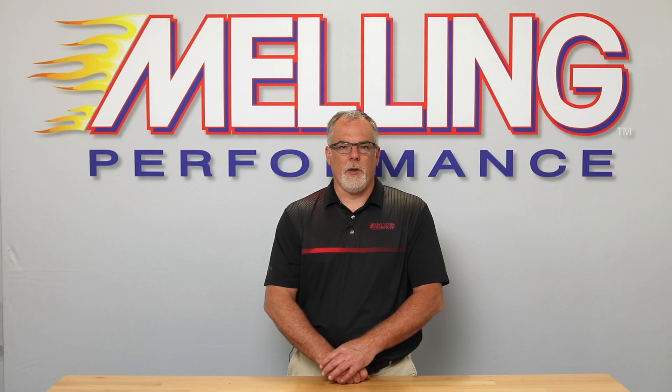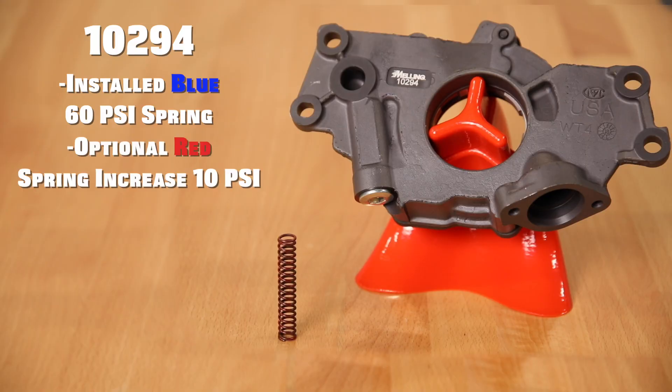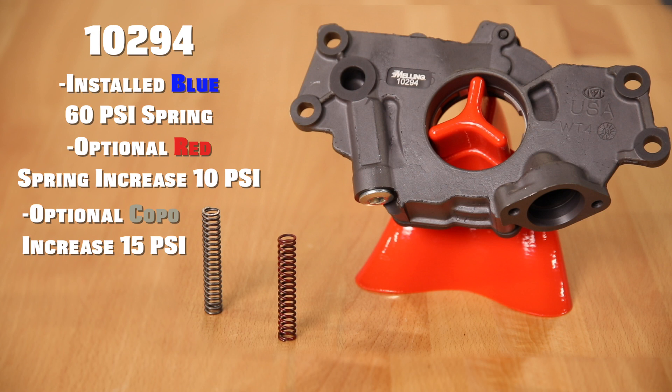The M294 pump will have a factory installed blue 60 psi spring. The included red spring will increase the bypass by 10 psi, and the optional Coppo Camaro spring will raise the bypass setting 15 psi above the factory installed spring.